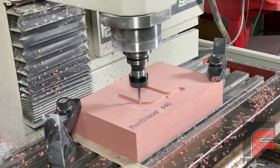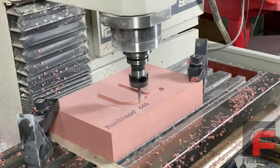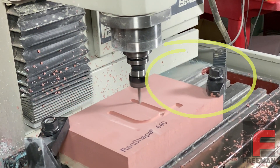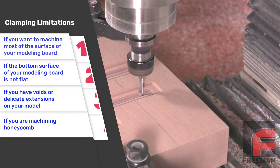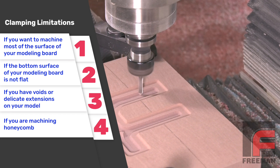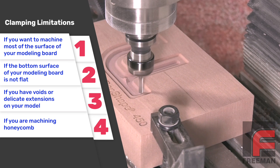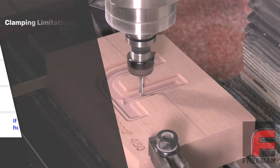For most machining jobs, using clamps on the corners of your medium is sufficient to get the job done. But there are cases where typical clamping systems either get in the way or are insufficient, such as if you want to machine most of the surface of your modeling board, or if the bottom surface of your modeling board is not flat, or if you have voids or delicate extensions on your model that you need to stabilize during the machining or remachining process, or if you are machining honeycomb.